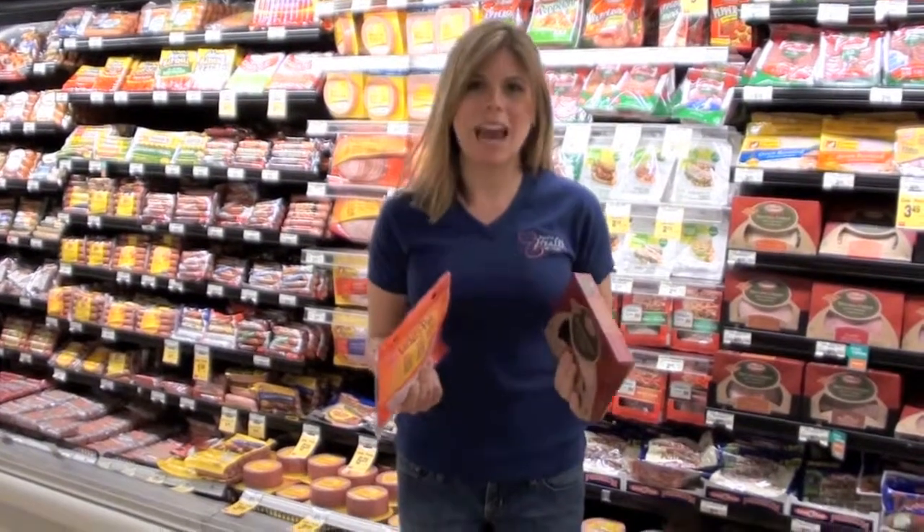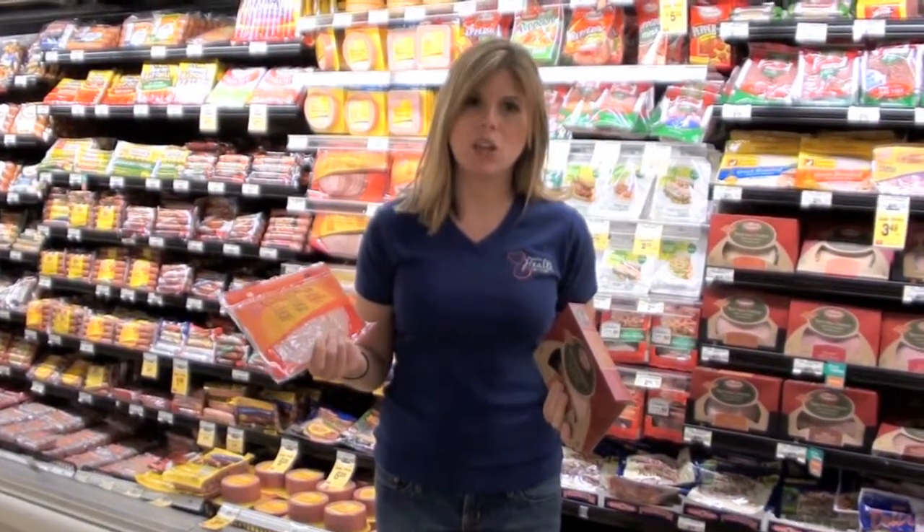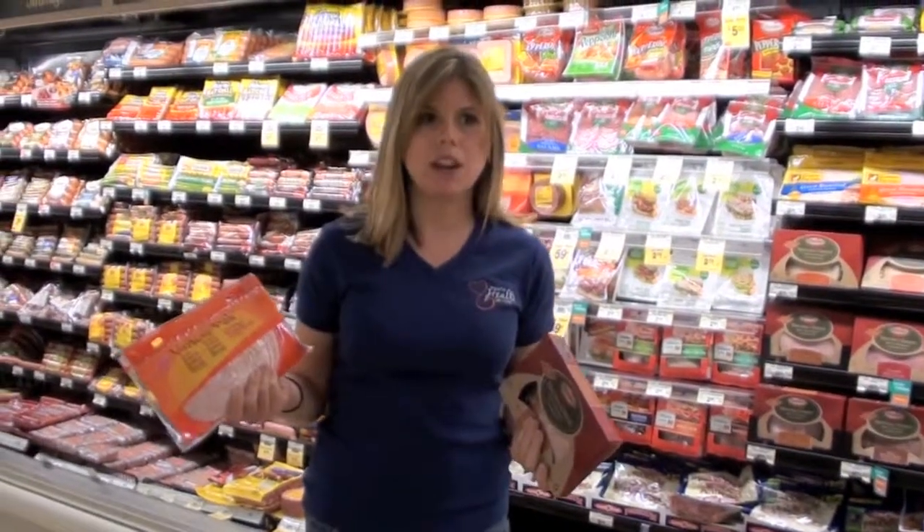I'm talking about lunch meats now. Lunch meats unfortunately get this really healthy halo about them — they're lean, protein, etc.